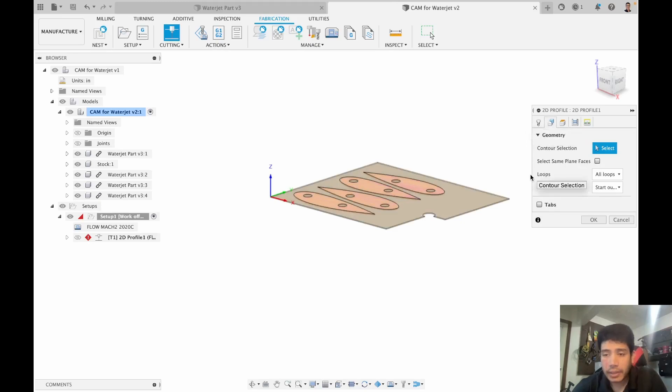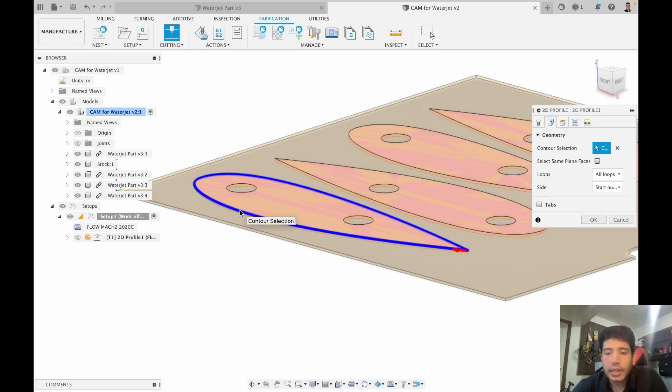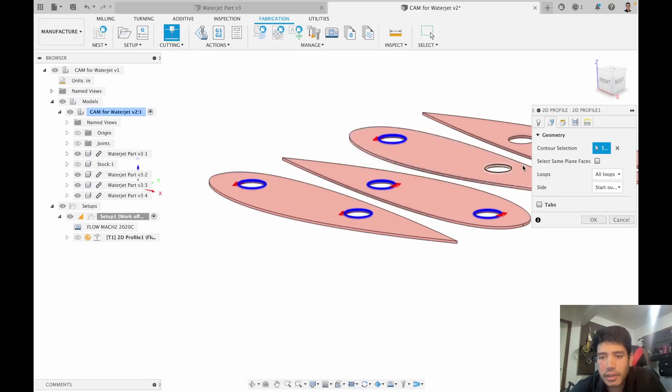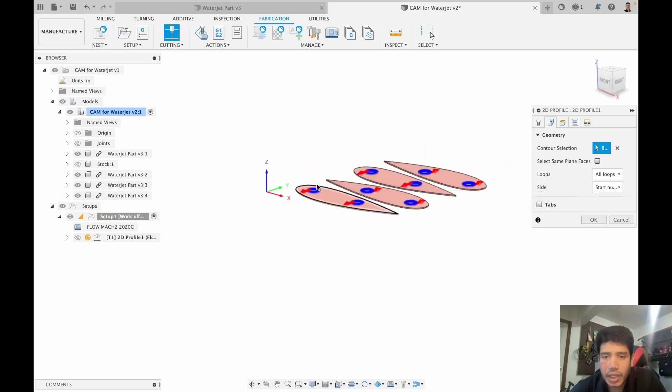Once I select medium, I need to define the area I want to cut in the geometry tab. Some people might click the outer profile first, but the problem is that the moment you cut that out, the central piece is now loose and when you try to punch the holes, the piece can move around. So instead, we're going to target all the holes — this, this, this, this, this, and this — and cut out all the holes first.